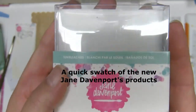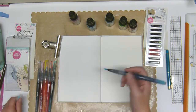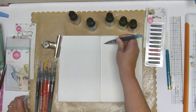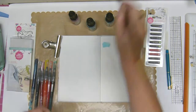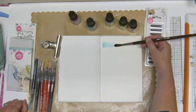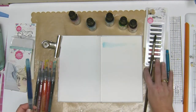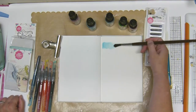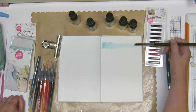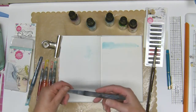I thought I'd share what I bought from Jane Davenport's new range. I have these mermaid markers called the Sun Bleached Collection — you get six of them. The color I'm playing with at the moment is called Lagoon, and it's a very pretty blue. These are more pastel shades. I added some more color to get a better idea, and it really is a very pretty blue.